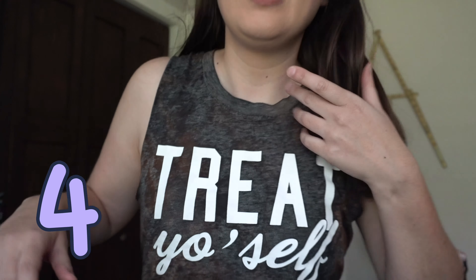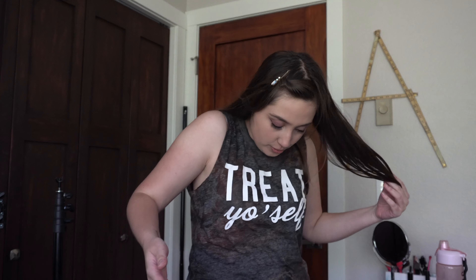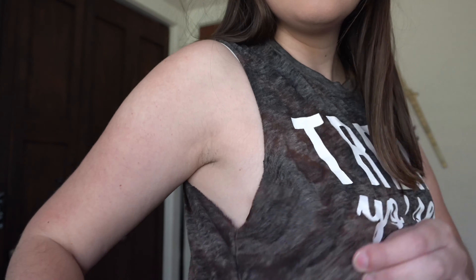That one was a success! Next is the 'treat yourself' tank top — this one came out super cool too. It's really interesting because a couple of the black shirts I bleached came out orange or almost red, and some came out more of a charcoal with cool designs, like this one. I really love how this turned out. I was really hoping it would do what that other gray shirt did, and it did, so I'm so excited. I've worn this a lot already but I'll definitely be wearing it a lot more now.